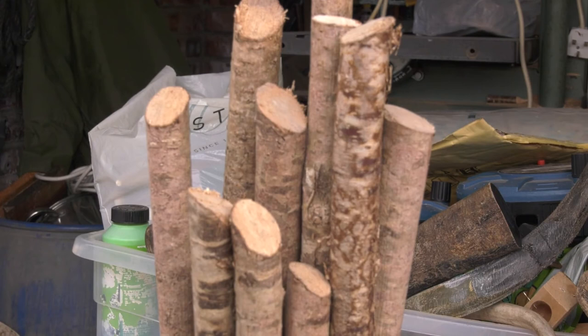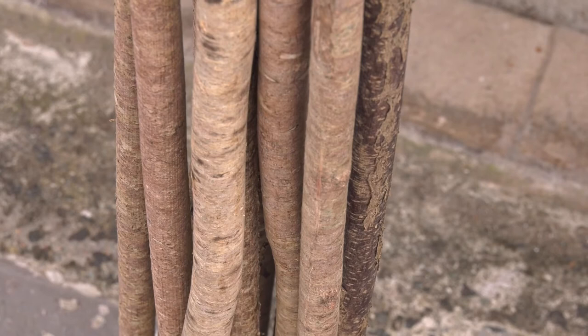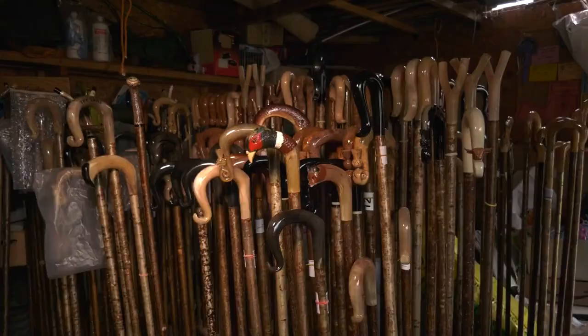The shanks are made using hazel, and the odd one with blackthorn which the Irish seem to like very well. I wouldn't like to say how many I've made.